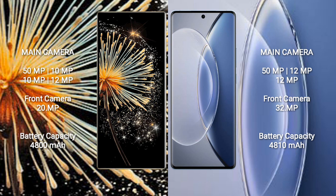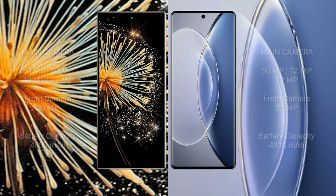Xiaomi Mix Fold 3 has a 4800mAh battery with 67W fast charging support. Vivo X90 has a 4810mAh battery with 120W fast charging support.